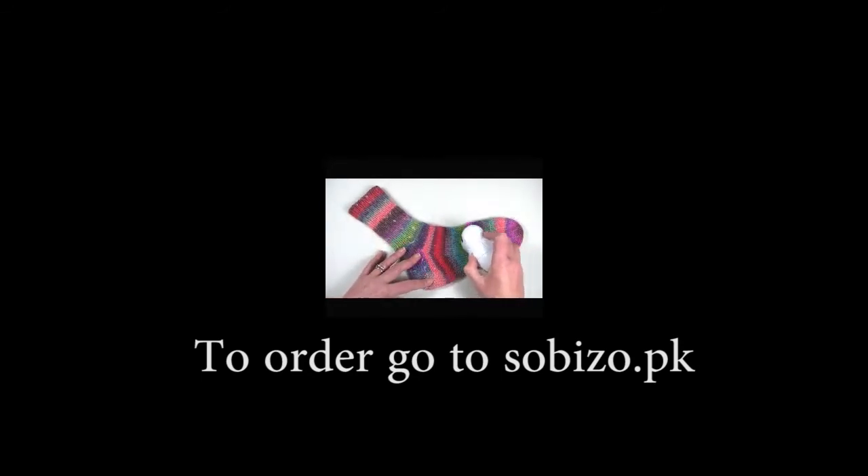It makes my treasured socks look so much nicer. So next time you hear about somebody shaving their socks, you'll know what they mean.